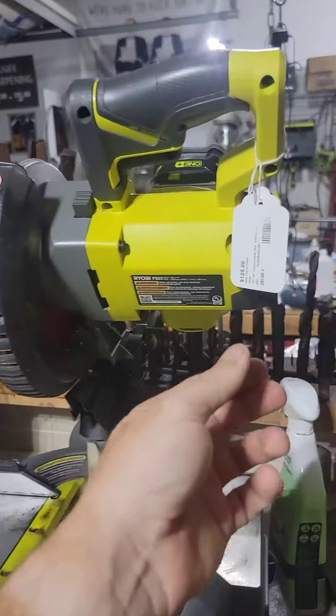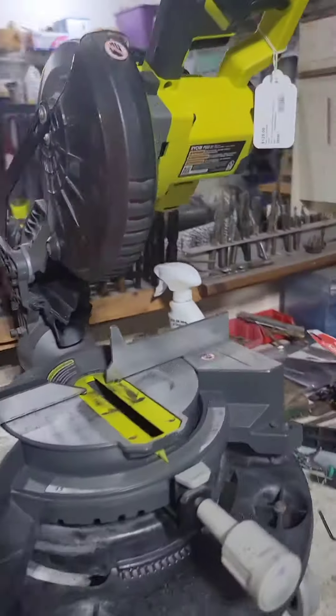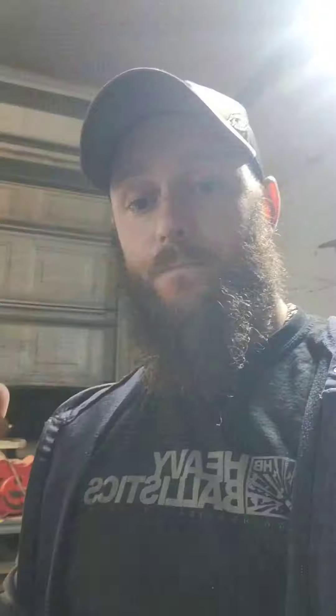So we have this that is getting turned into this, using my Ryobi chop saw that I got at a pawn shop. Here's some time-lapse footage of me chopping stuff now.